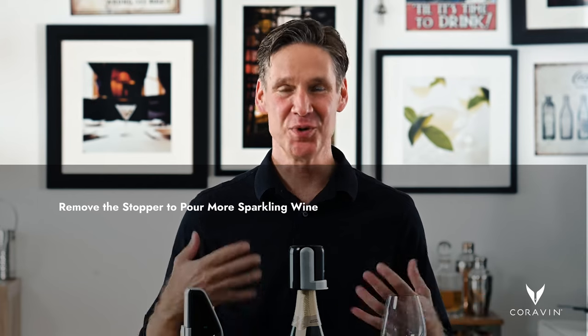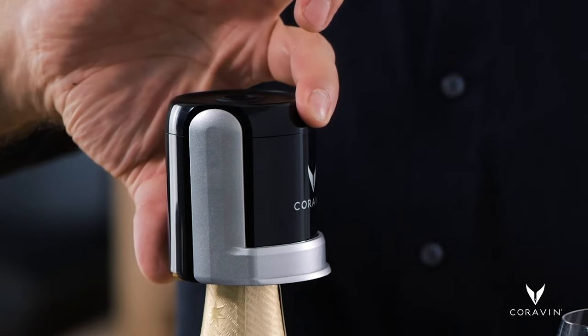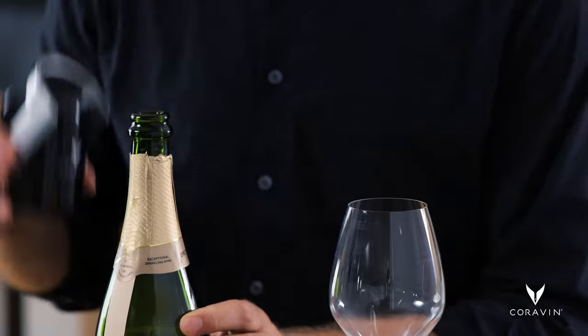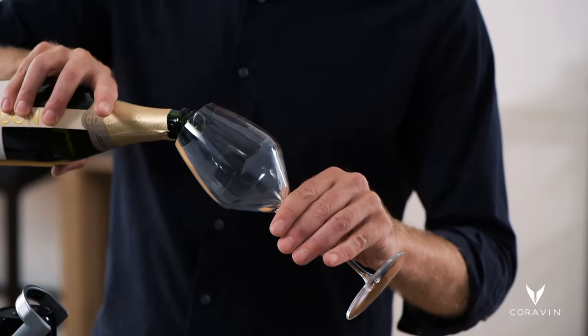When you're ready to pour the next glass, you remove the stopper first by releasing the CO2 inside the bottle. You do this by rocking the stopper gently toward or away from the handle, and then lift up on the handle all the way and pop it off. You can then pour the glass as much as you like.